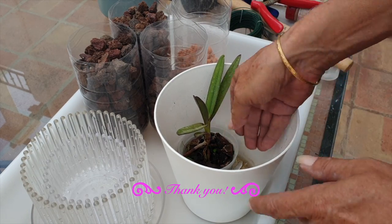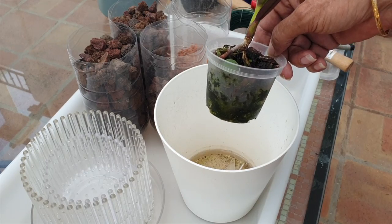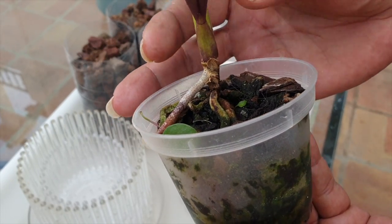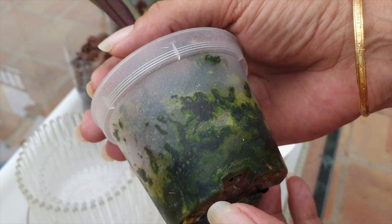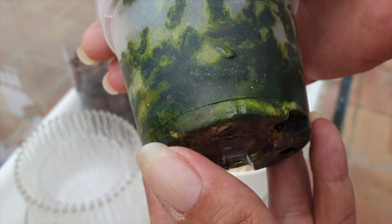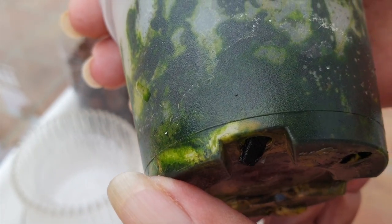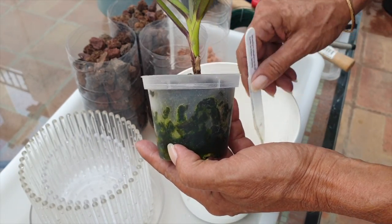Obviously we have to get our Renanthera out of the pot. And as per usual, even if I were to go back into the organic media she's accustomed to, I would still wait for new roots to grow. It matters not, if the orchid is okay, I always prefer to wait for new roots to grow. And if I'm not mistaken, I have a root tip underneath here which we are going to have to be super mindful of. So let's get her out of the pot and see what we're up against. Famous last words, right?